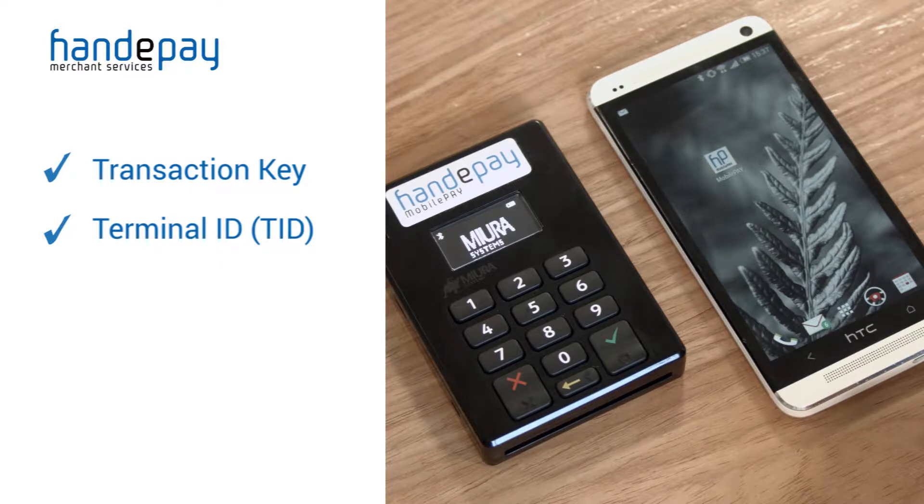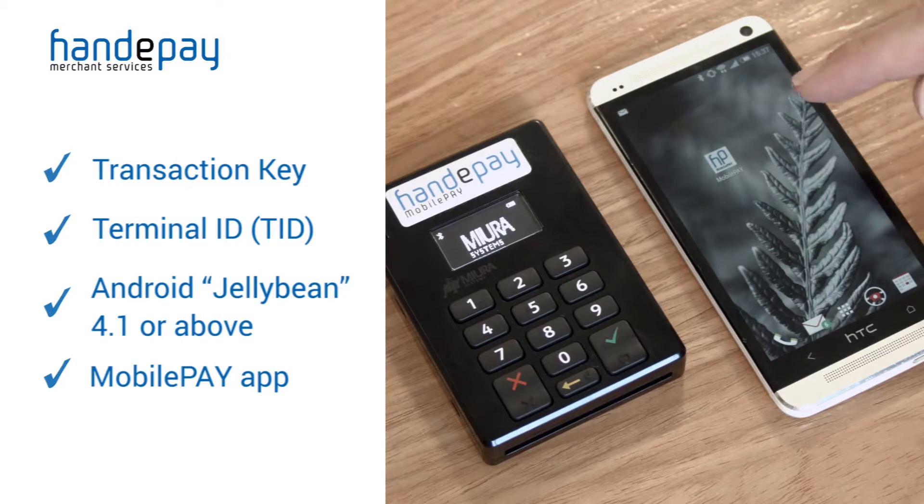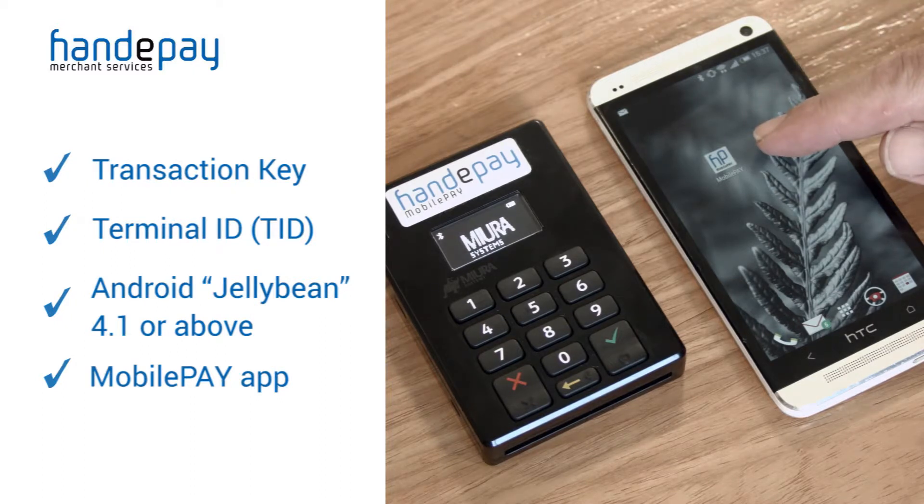Please ensure your Android device is running Android Jelly Bean 4.1 or above. Please also ensure you have downloaded the HandyPay mobile pay app, free from Google Play.